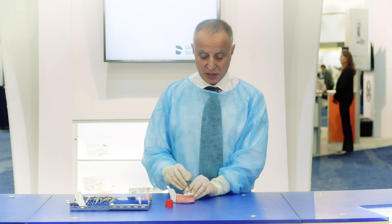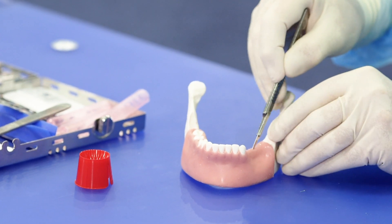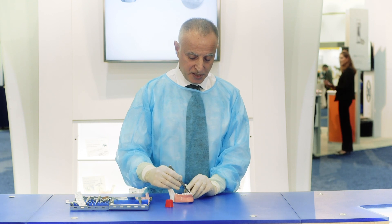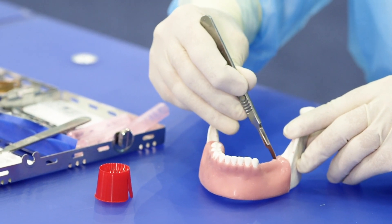The first thing that we do is a mid-crestal incision. In most cases, we are going to need some vertical release incisions on the mesial and the distal aspect.